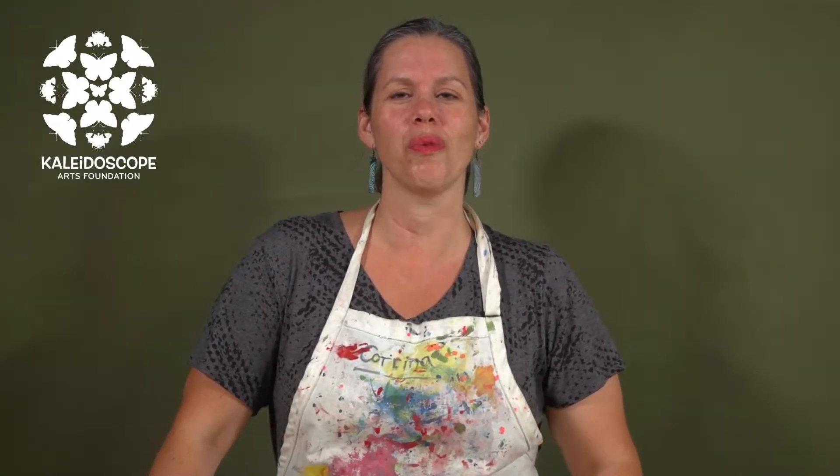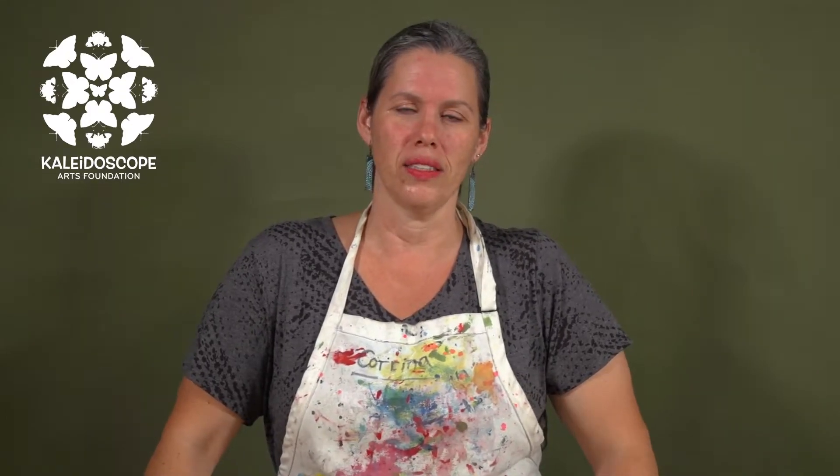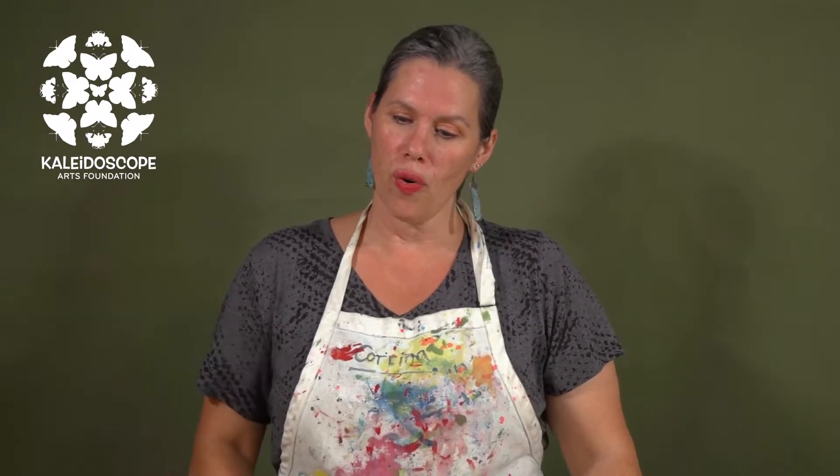Hello and welcome to the Bermuda Day 2021 Mini Float Challenge. I'm Miss Karina and I'm here at Kaleidoscope Arts Foundation. Today I want to help you build a basic structure, or the armature, the framework, the skeleton of your design that's going to go on the palette.